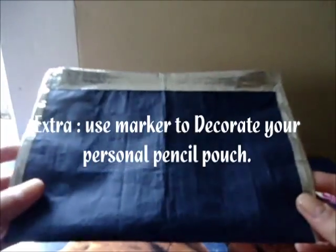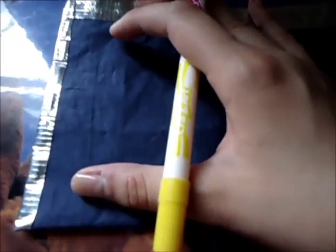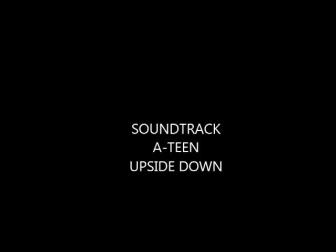Something special about this bag: you can use a marker or pen to decorate it and make your own personal pencil pouch. I don't feel like doing a lot today, so I just drew a heart. If you like this video, please like it and comment below. Don't forget to subscribe. Good luck, guys!